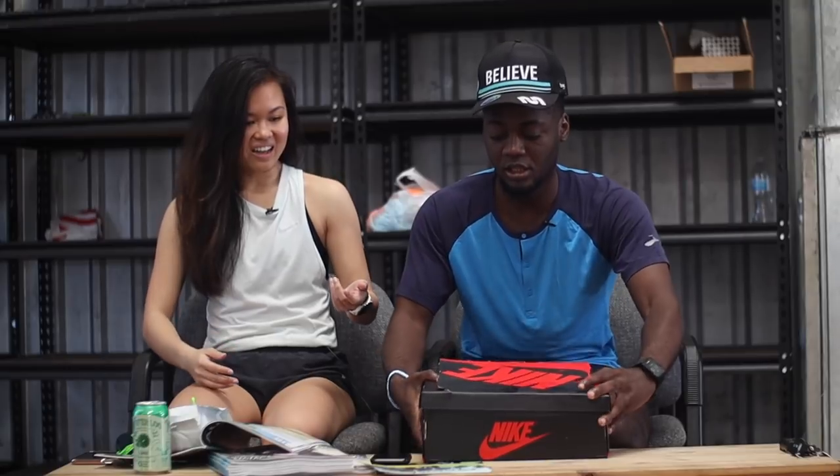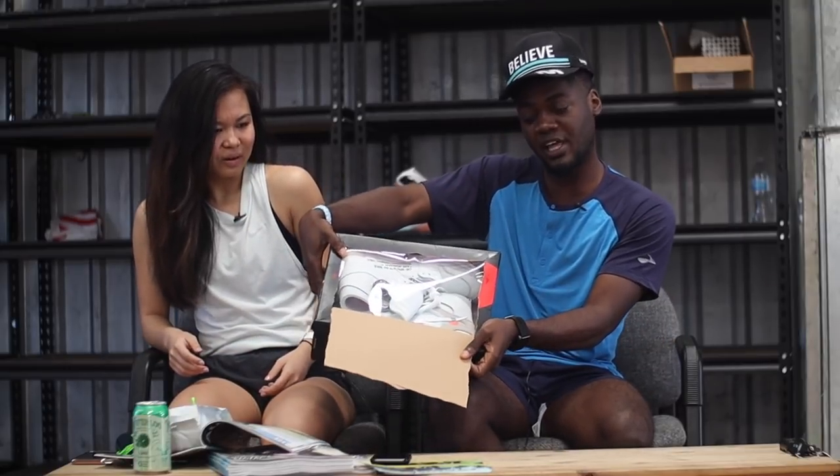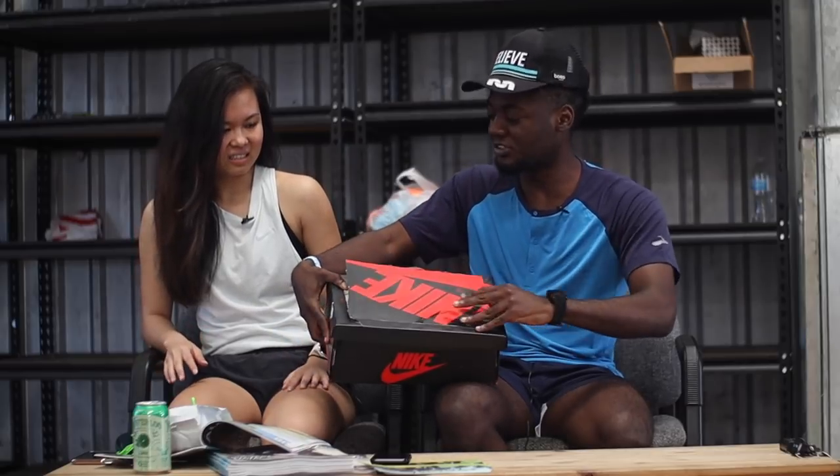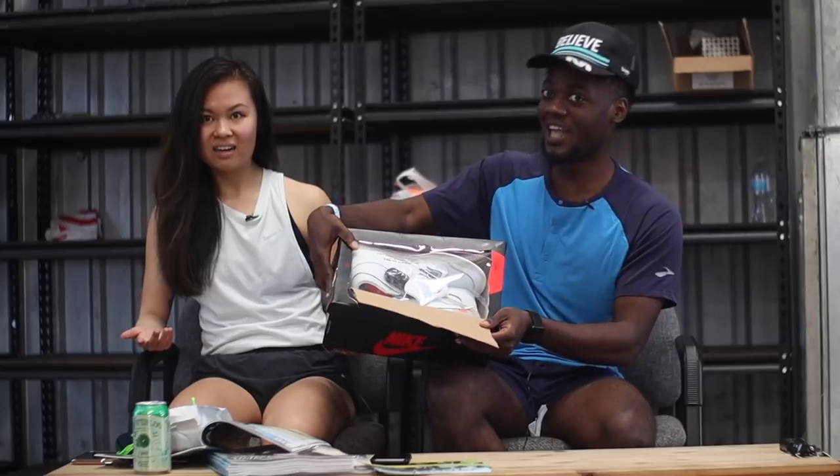You can look at it and be like, I want to see the shoe — but keep it clean, you can still see it. Show your friends, like 'what are those?' Boom. Now you know. Easy.